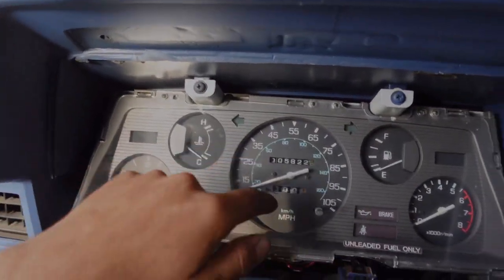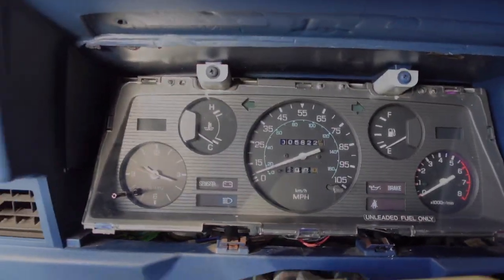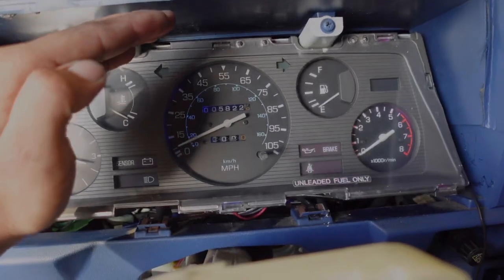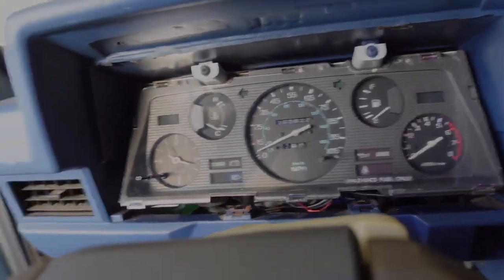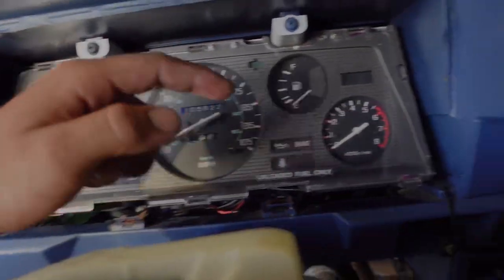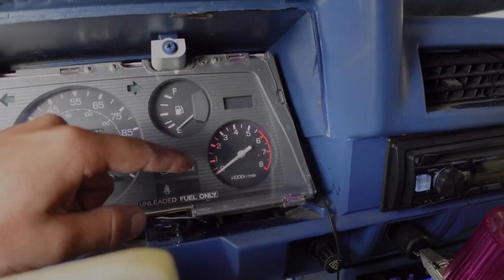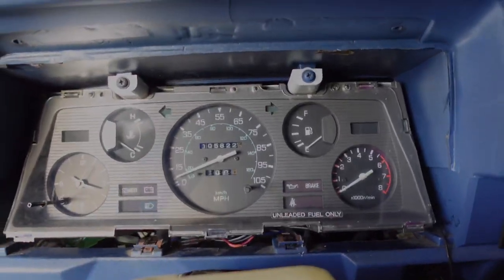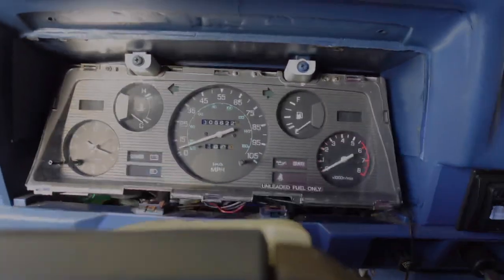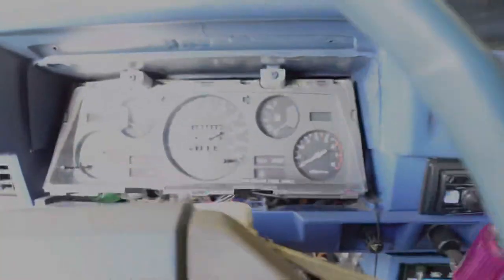Double-check everything — make sure your lights work. Turn them on, and you can see we've got blue over here and pink over here. I made sure everything works: the clock works, the RPM works. For a little bit the RPM wasn't working but that's sorted. Gas works, everything works. Now I just have to see if the speedometer works, then I'll put it all back together and replace the bezel.